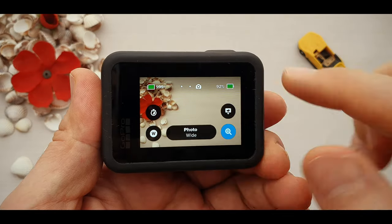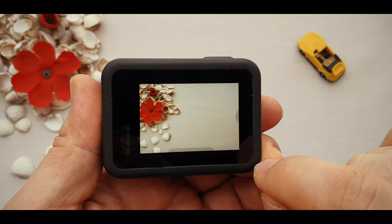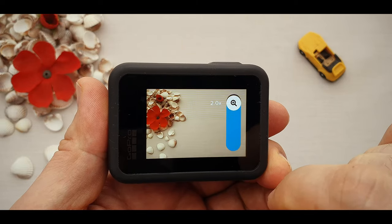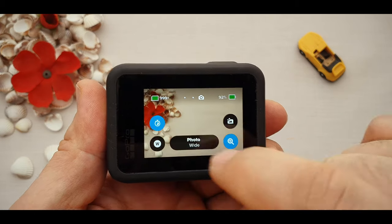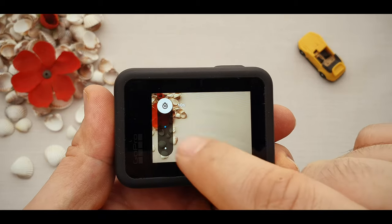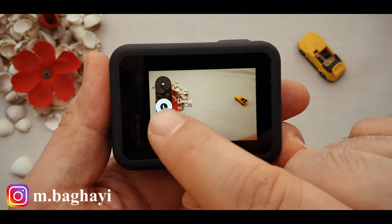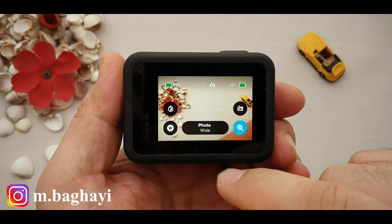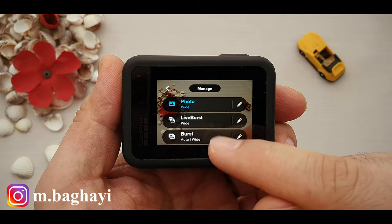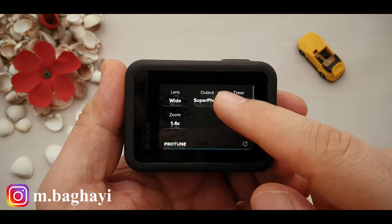On the top right, we have the battery indicator showing how much battery life is left. Now in photo mode, we have the zooming slider to zoom in and out. This button is photos output — here we have RAW, standard, HDR, and super photo. Next button is the timer — we have a 3-second timer, 10-second timer, and off. The last button is the lens selection: wide angle 16–34mm, linear 19–39mm, and narrow at 27mm. We can also change the photo shooting mode to photo, live burst, burst, or night photo. By clicking the pencil icon, we can customize any of the modes.